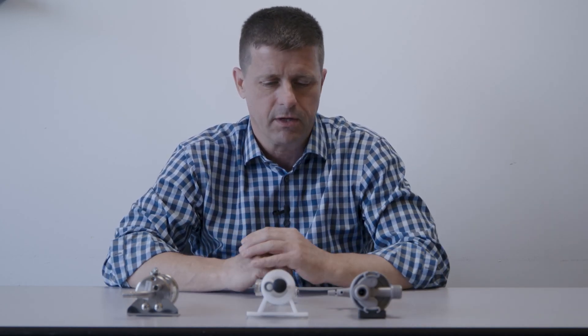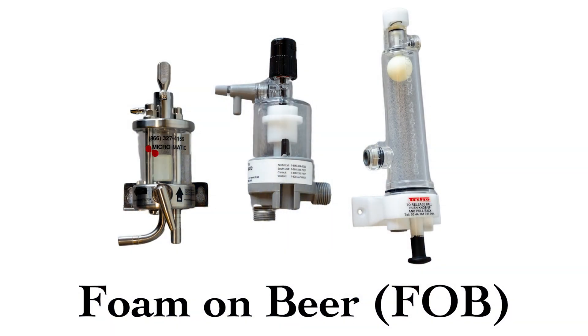Let's talk about FOBs. FOB stands for foam on beer, so a foam on beer detector is something that is designed to save the beer that's normally lost during a keg change. All three of these FOBs do pretty much the same thing — they're just different versions of the same device.